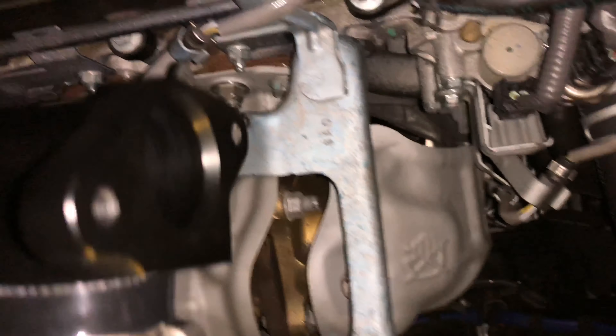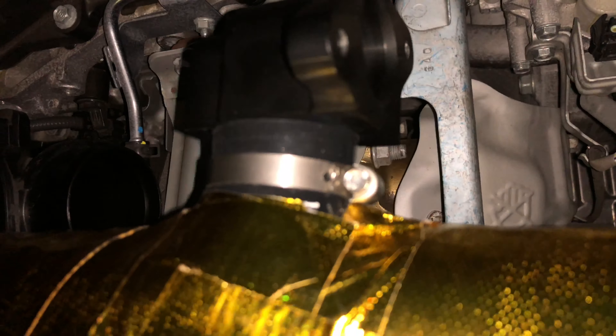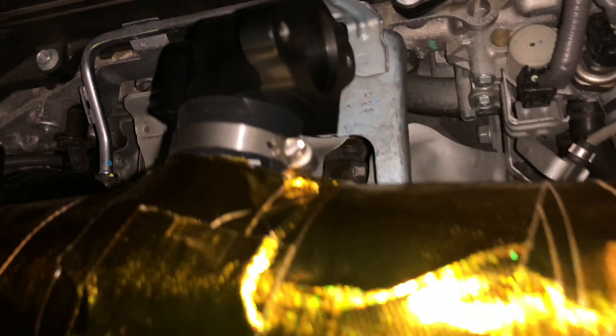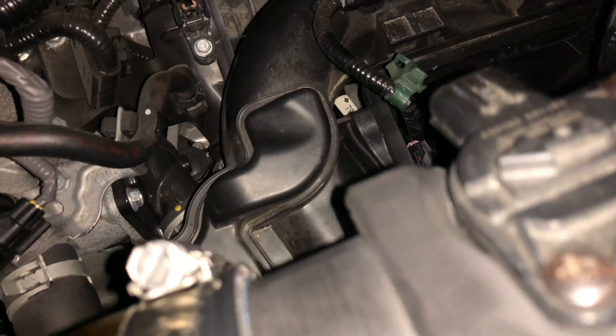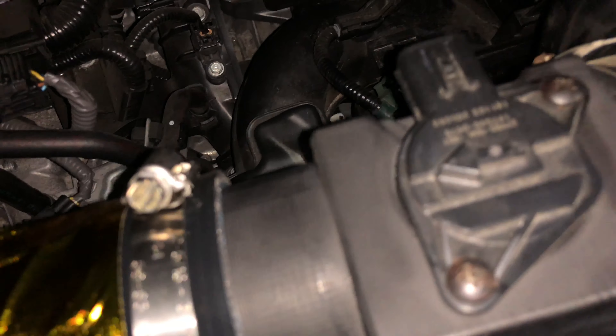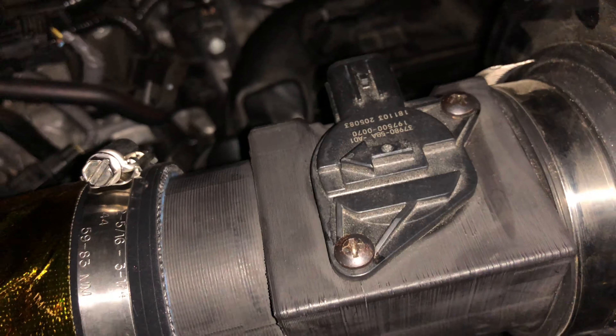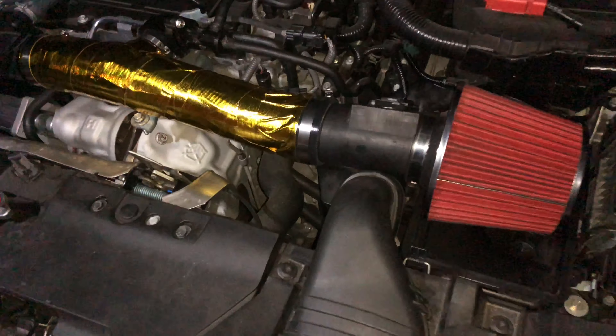Once you push this part into the circle, we're just gonna lock it up with the two bolts there, and then reconnect the MAF sensor right here. Just connect that and that's it — we're done. Let's see how it looks overall.